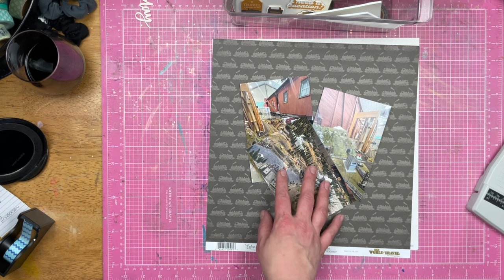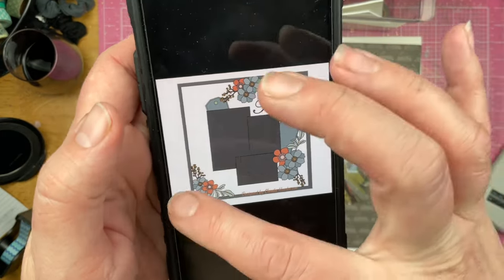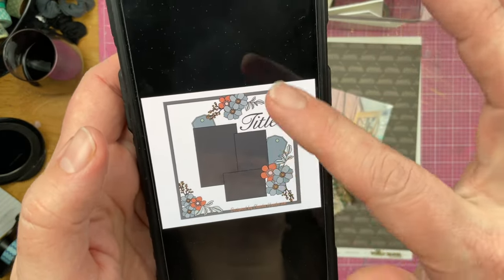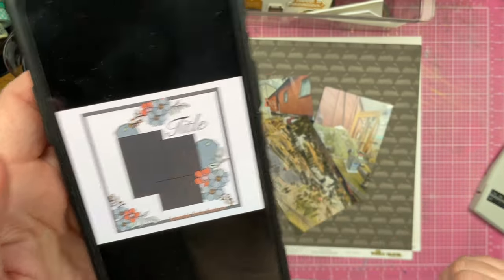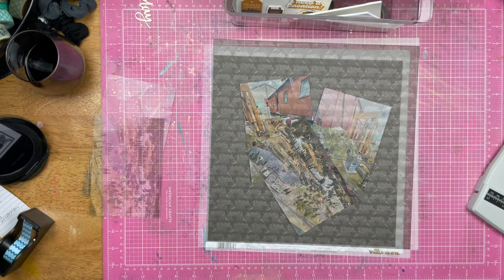Today's sketch is by Claudia Henderson. It is this three-photo sketch right here. It has lots of embellishment, some tags, and a definite place for a title. I've got my photos, my papers, my kit, so let's see what I can do.